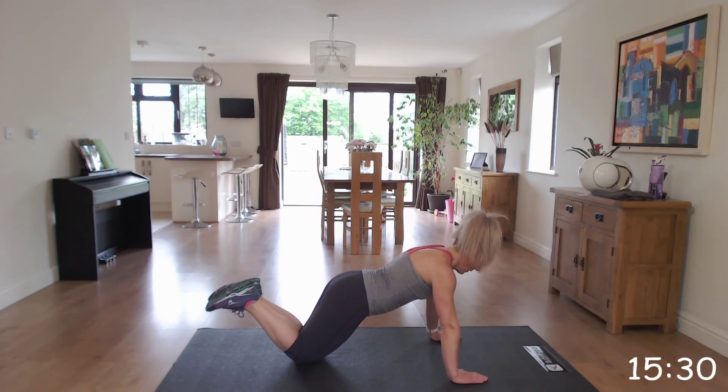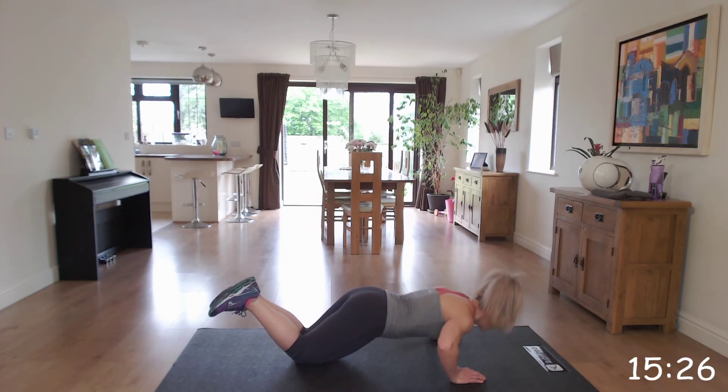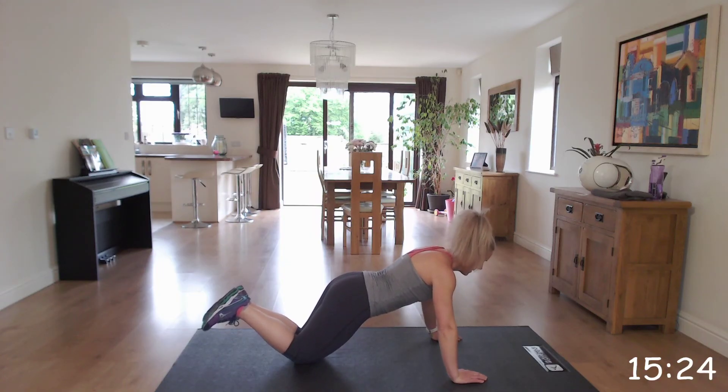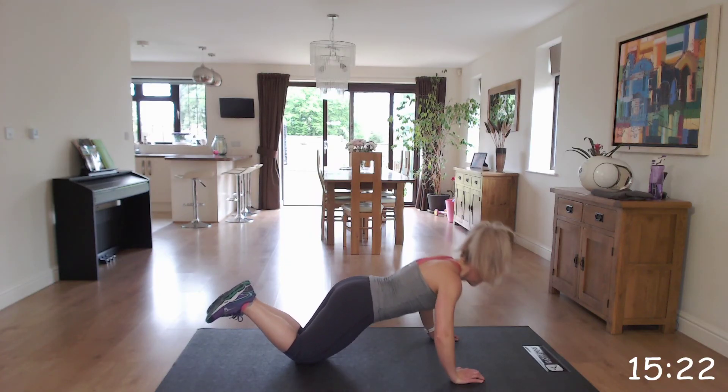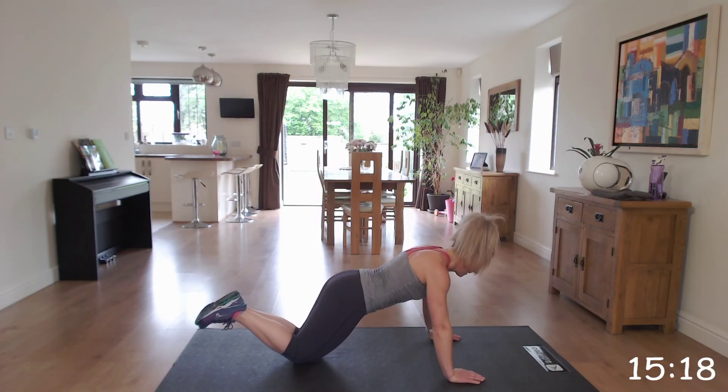So are you ready? Off we go. Nice and controlled. Well done.